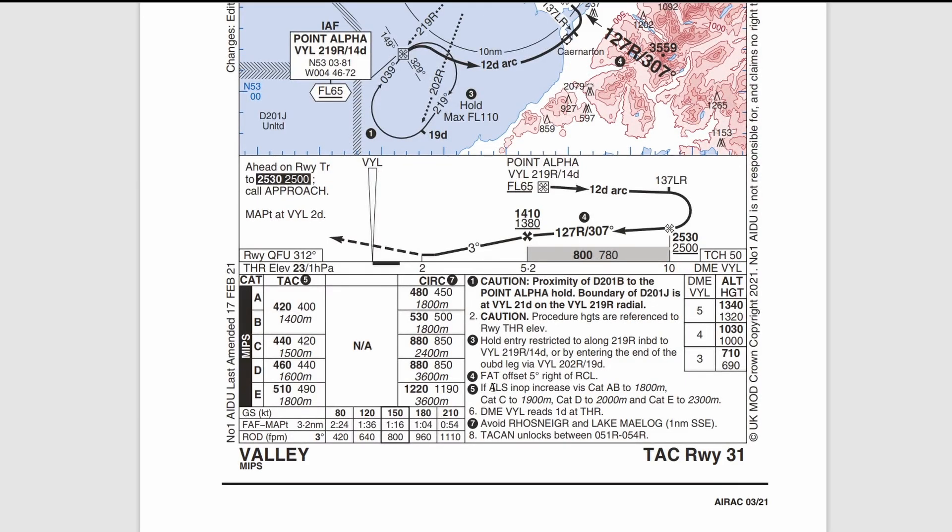A quick note on the ALS: ALS stands for airfield lighting system. If that's inoperative for category C aircraft, you'd increase the visibility requirement from 1,500 meters to 1,900 meters. That's not going to be a factor for us today.